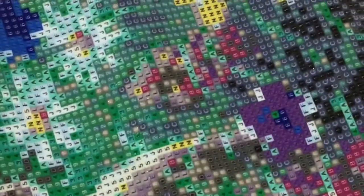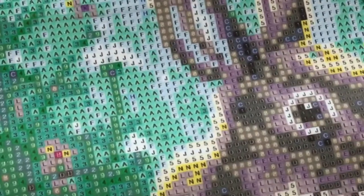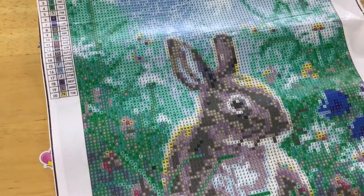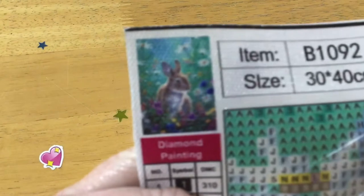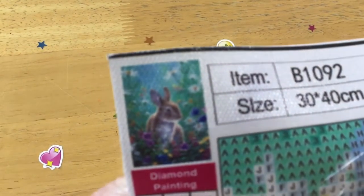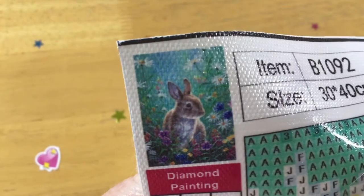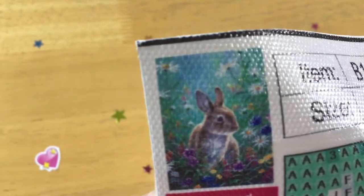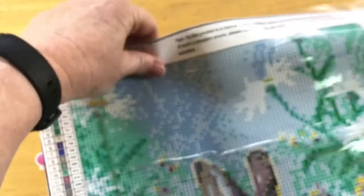Cute little rabbit - he's a 30 by 40 canvas, not image. There is some decent glue coverage there, so it looks like it's going to work out pretty good. There we are, 30 by 40 - there is the thumbnail of the image. That is our little rabbit and you can see the beautiful flowers he's sitting around. I'm hoping it's going to come up really nice - it's a cute image, beautiful for Easter.